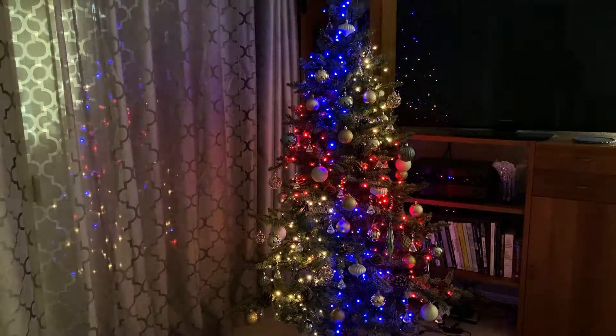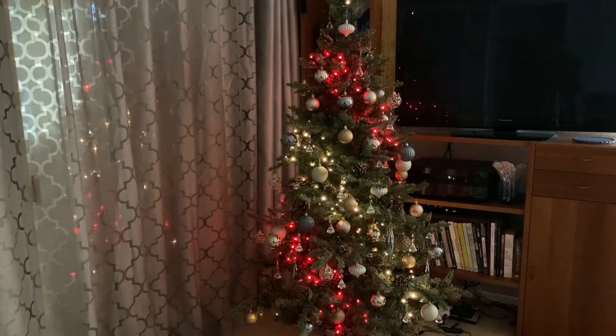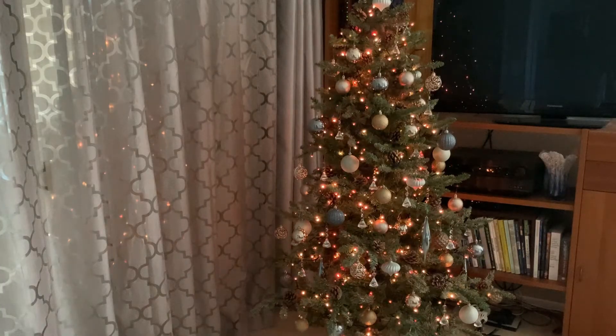Instead, you can do this... maybe not. Or this... Nope. Much better. Introducing Twinkly, completely programmable LED lights.